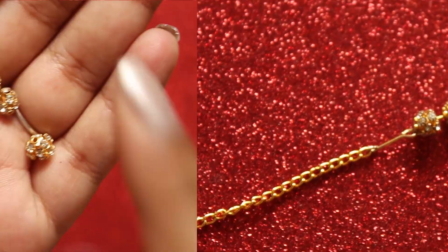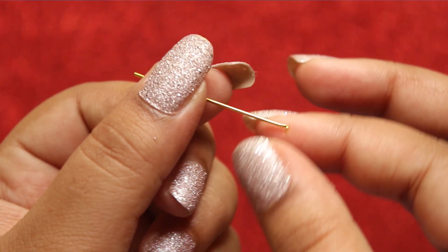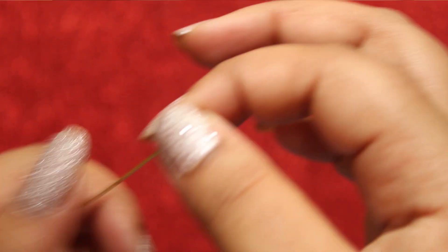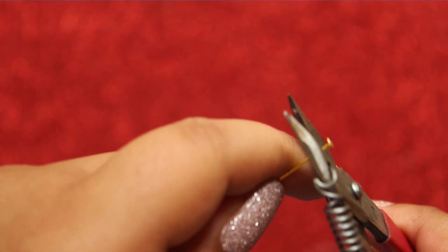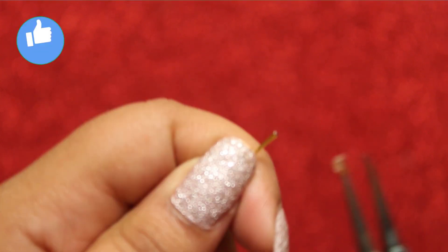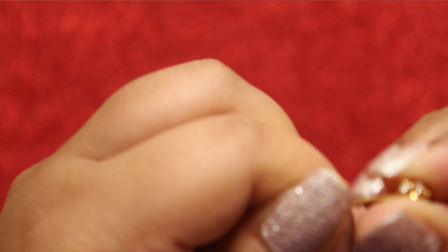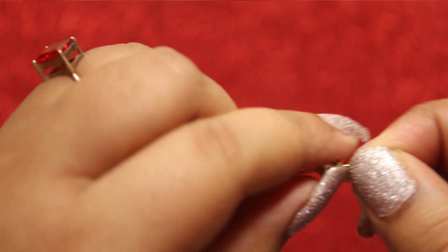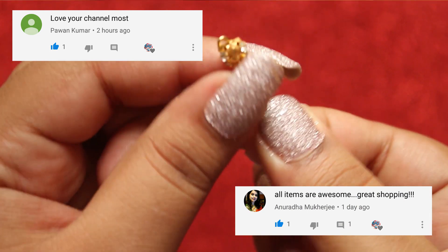You need some goldstone balls and a pin. Cut one end of the pin with a cutter and bend it with the pliers. Now insert around four stone balls.